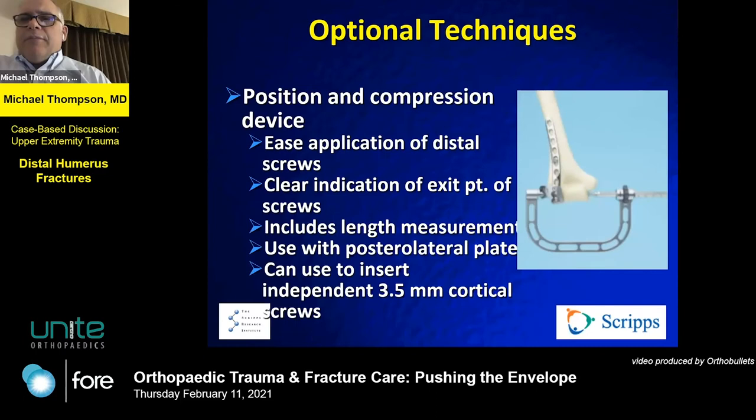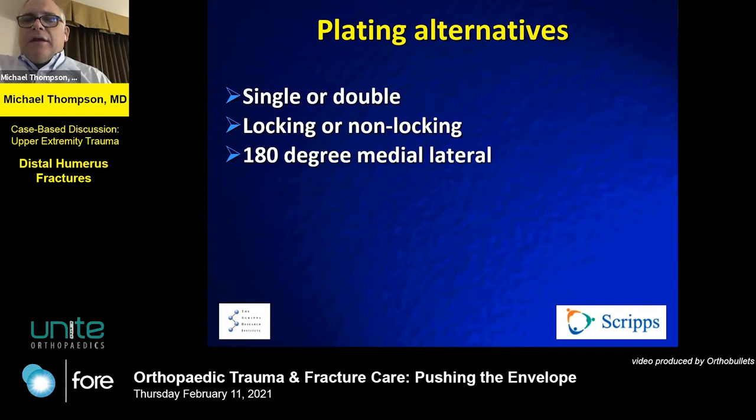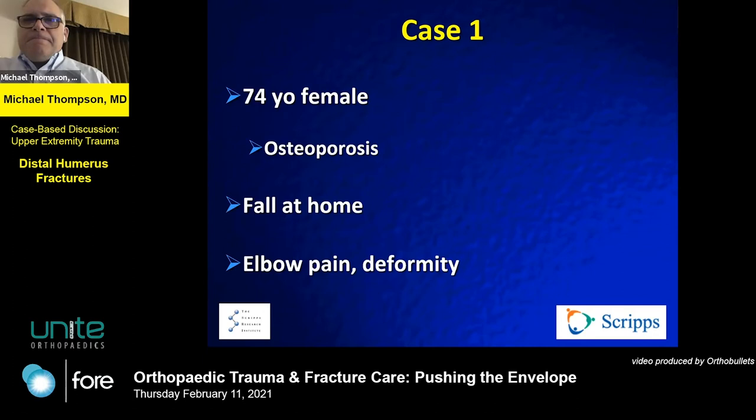I'll leave some time for case discussion. Here's a trick to get the screw just right. As for alternatives — single or double, locking or non-locking — we've often gone to locking plates, but the literature still supports this mostly for osteoporotic patients, and non-locking plates are also reasonable.